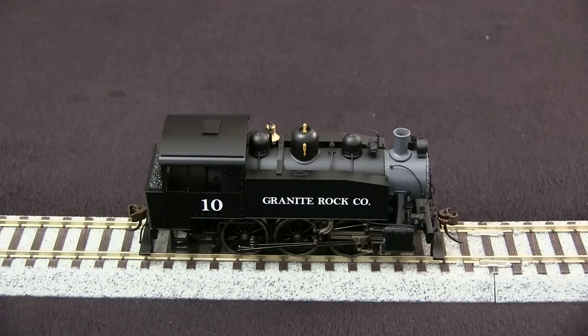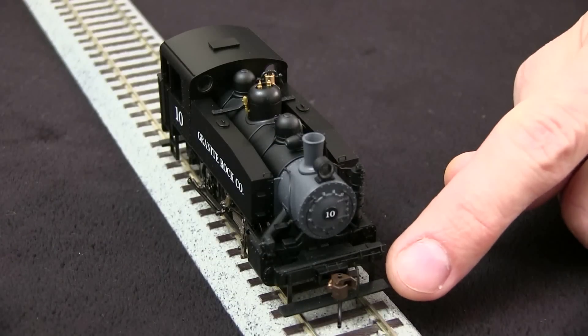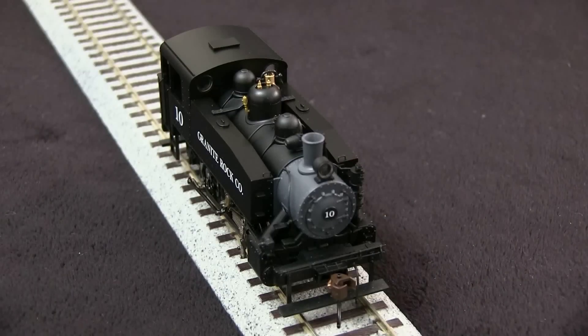This particular body style may be correct for other S100 type locomotives. The model has nice end detail with things like the uncoupling lever, air pump and piping, freestanding grab iron on the boiler face, and the number plate.